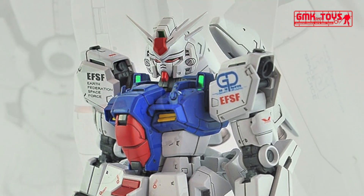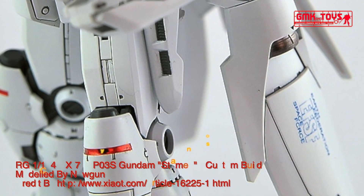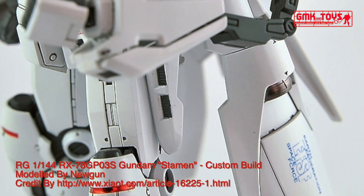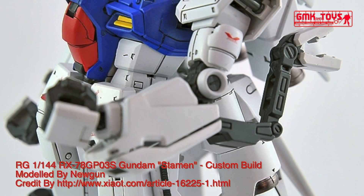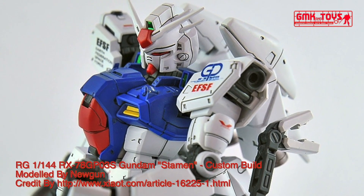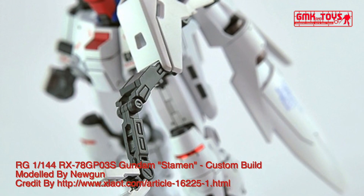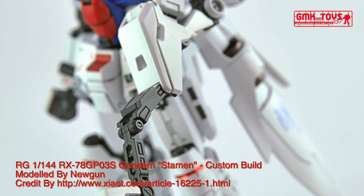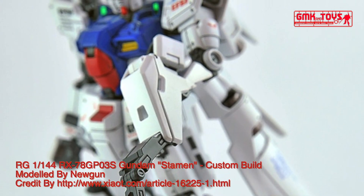Technical Specifications of RX-78GP-03s. Classification: Prototype Attack Use Space Mobile Suit. Model Number: RX-78GP-03s. Official Name: Gundam Dendrobium Stamen. Head Height: 18.0m. Overall Height: 18.2m. Base Weight: 41.6 metric tons. Full Weight: 70 metric tons.